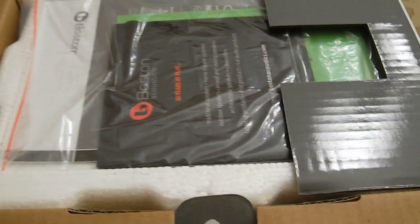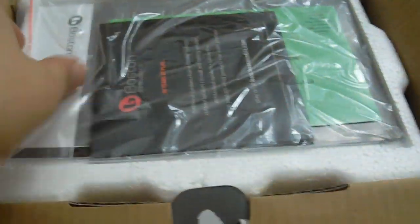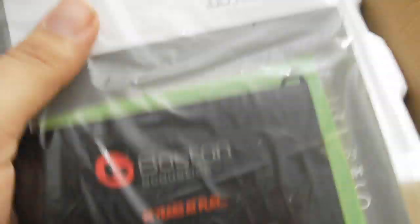BostonAcoustics.com. Very nice box, very well packed. Now here's the manual — basically to check out other speakers and here's how to set it up. This is for people who don't know how to set it up — the instruction manual.